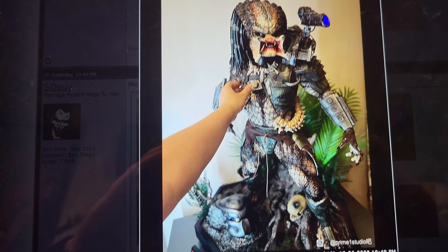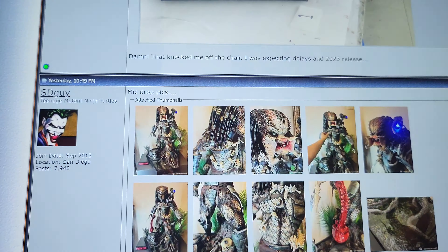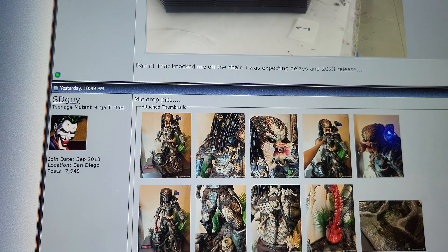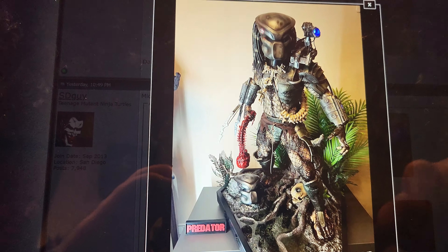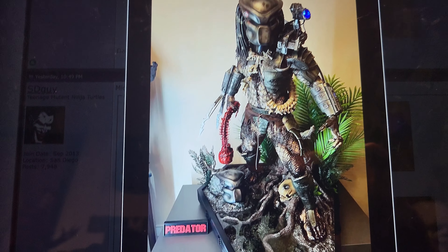Here's a size comparison next to a human hand — at least I assume it's human. From these pictures everything's looking really freaking good. You have a light-up cannon, which is something that the Cinema Cat does not have.